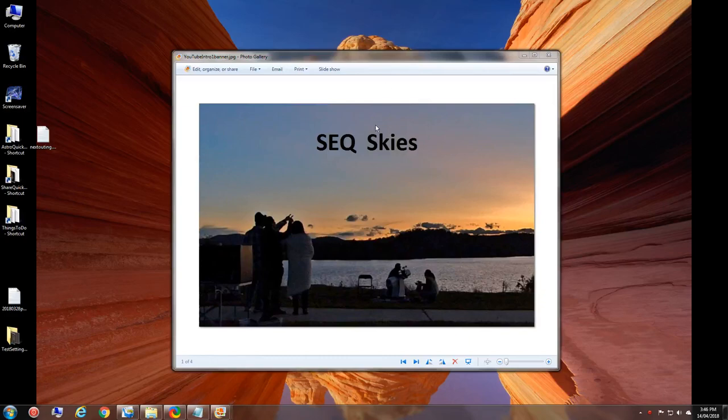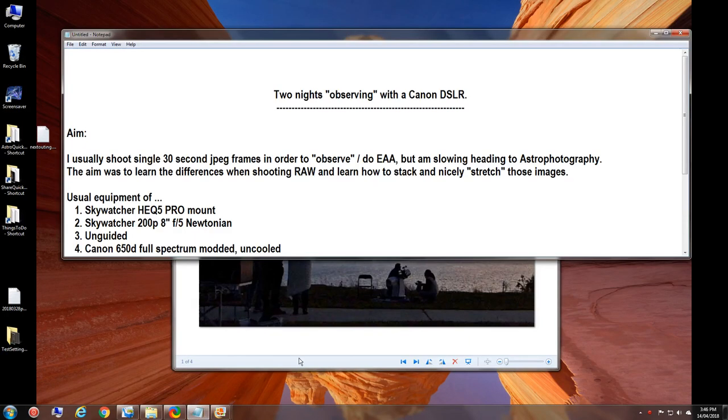Welcome to South East Queensland Skies. Today I'm going through two nights of observing with a Canon DSLR. The aim was that I usually shoot single 30-second JPEG frames for electronic assisted astronomy out in the field with a camera instead of using an eyepiece, but I am slowly heading towards more astrophotographic quality images.